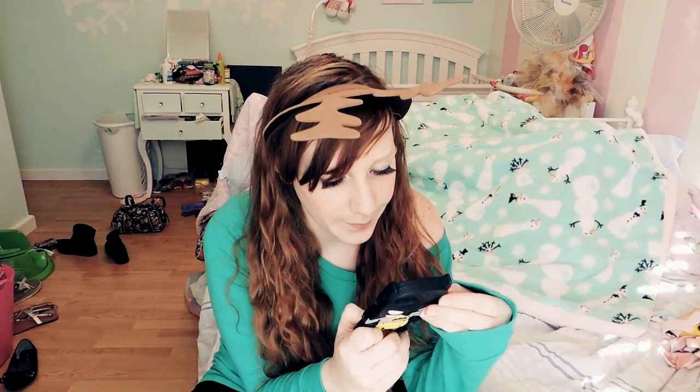Hey guys, this is my first Christmas video of 2013. I'm very excited and today we're going to talk about easy stocking stuffers from Zazzle.com.